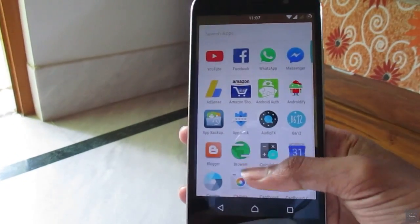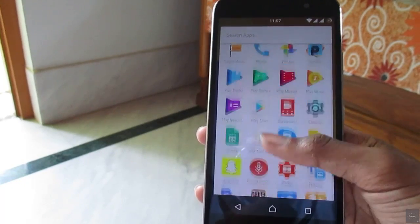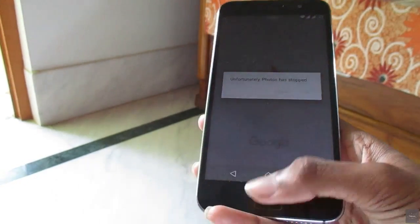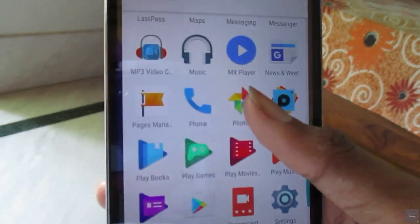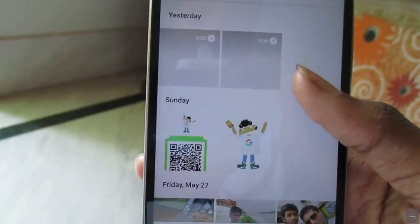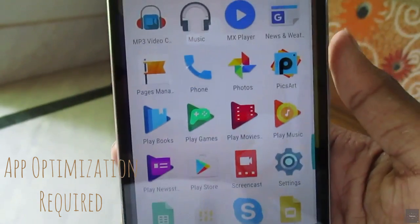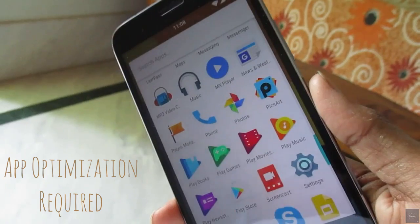Another bad thing is sometimes some applications may not want to work. For example, I'll show you Photos — here the Photos app opens, and as you can see, 'Unfortunately, Photos has stopped' — and it happens every time I want to open Photos. Here is the fingerprint lock via app lock, and this time it works, but last time it didn't. So I can't really understand what's wrong, but yes, that is happening.